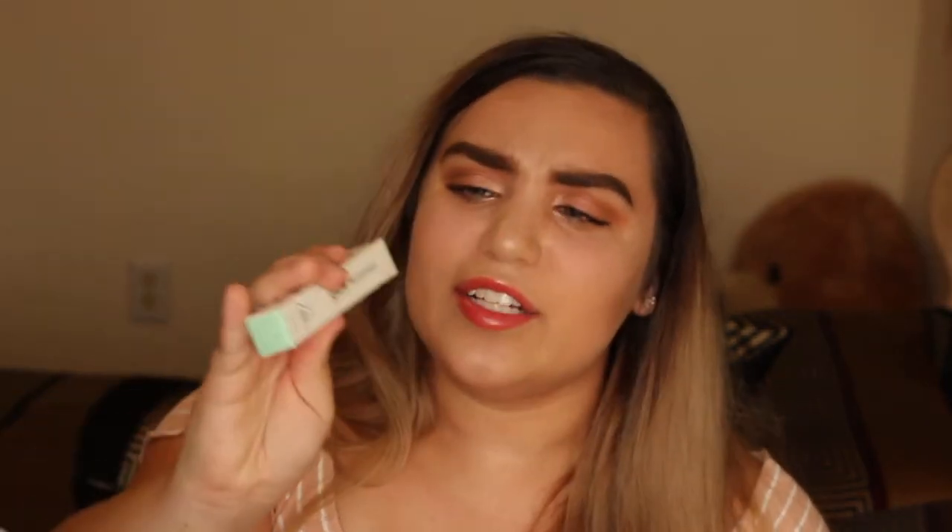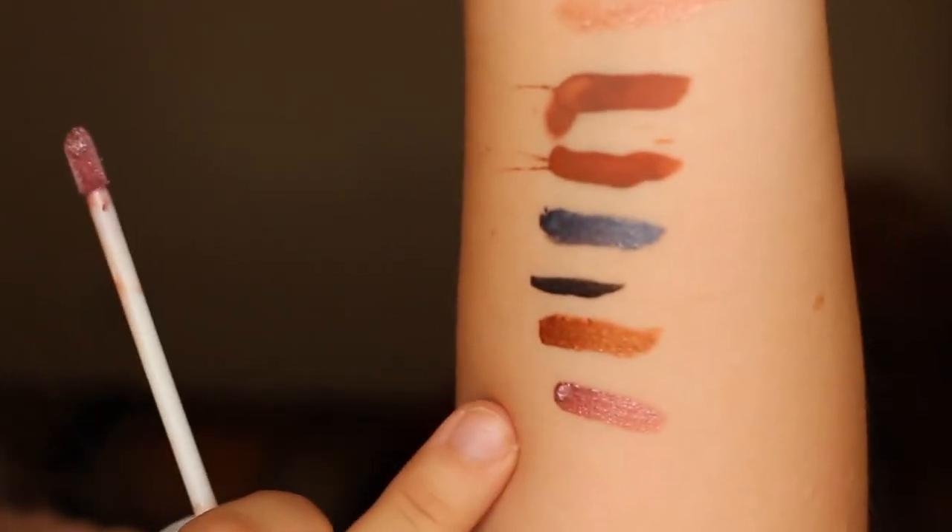Another liquid eyeshadow — this one's in the color 'Wash.' Let's just get to it. That's a really pretty color! Okay, I really want to get on to the other stuff.